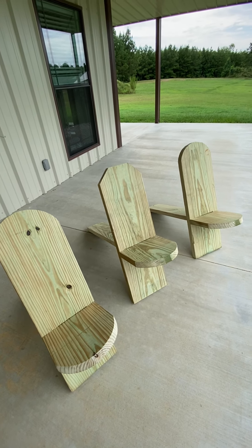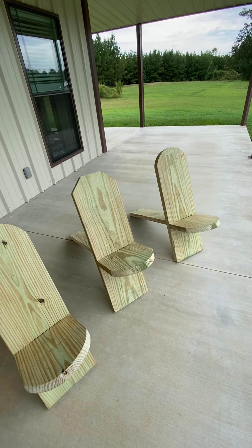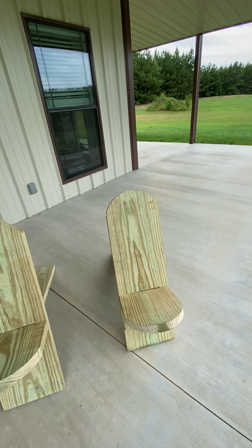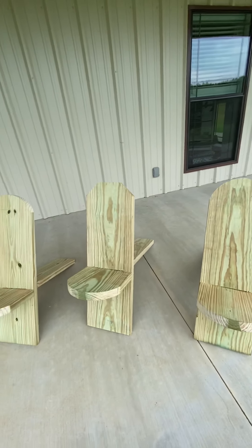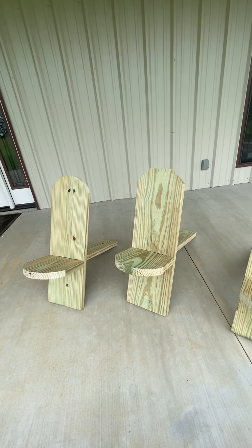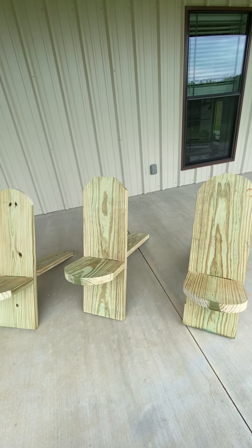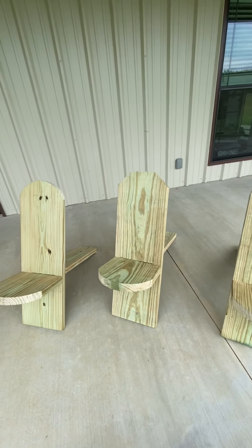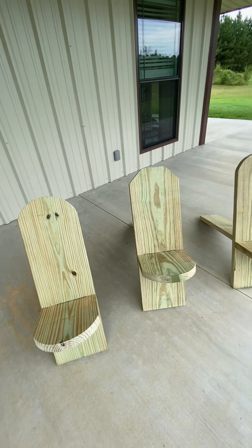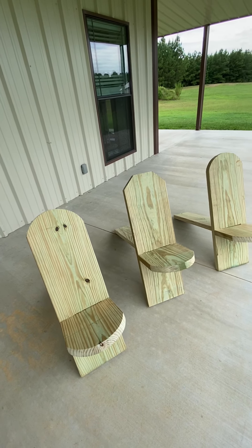Overall, very comfortable — especially for a dock. You don't have to worry about pulling a lawn chair out. When they dry we'll probably stain or paint them. Overall a good, easy, fun project that took about two hours. Hopefully this helps with understanding the dimensions, which was something I found hard to find online — but I did find some, and that's where I got the idea.